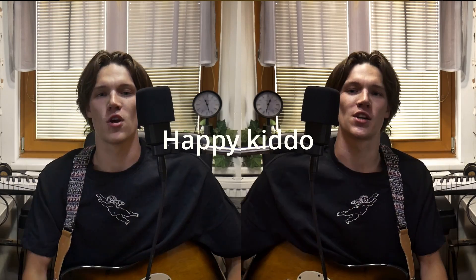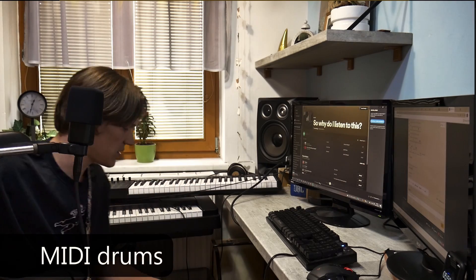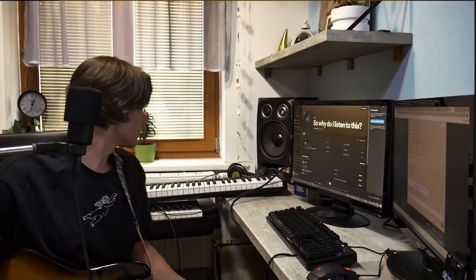Now you've had a chance to listen. The very first thing I find extremely interesting about this song is the drum fills. You may hear them throughout the song and they are just crazy — it is super difficult to make these with MIDI drums. It will never sound as good as real drums.